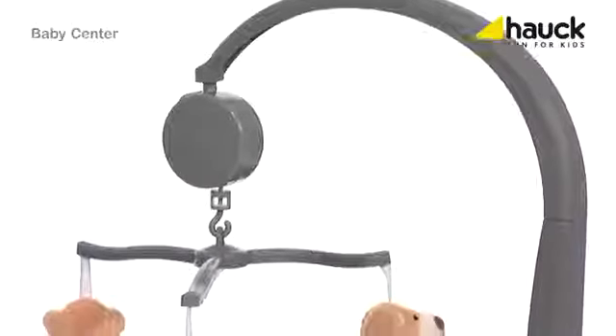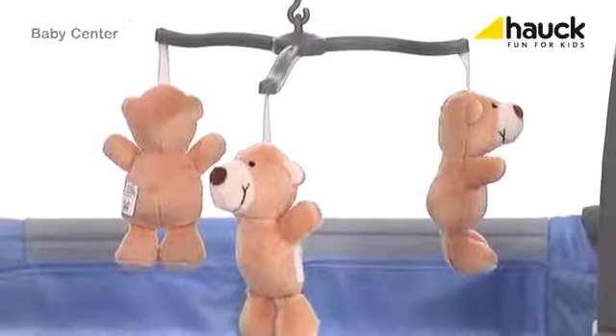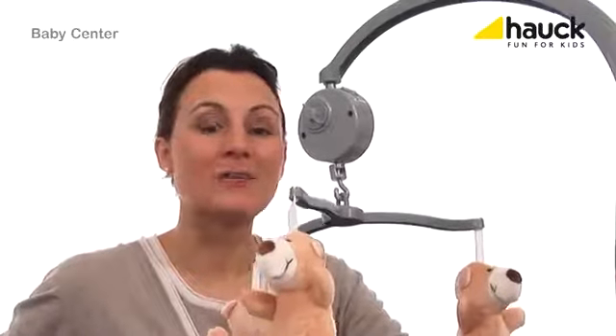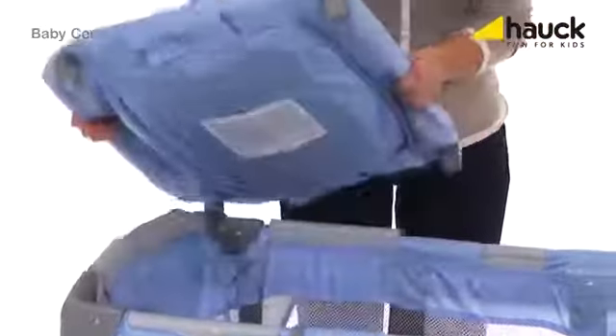This sweet mobile is also included, and each of the accessories can be installed or removed as needed. A special feature is a built-in music box within the mobile, gently bringing your baby to sleep. The changing pad can easily be removed, folded, and stowed.